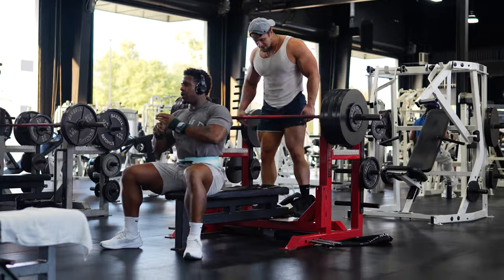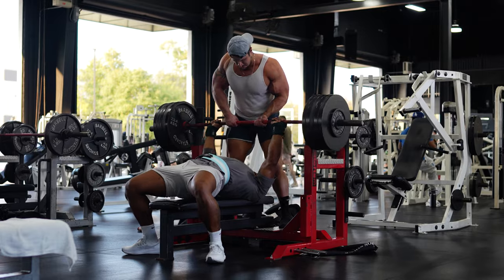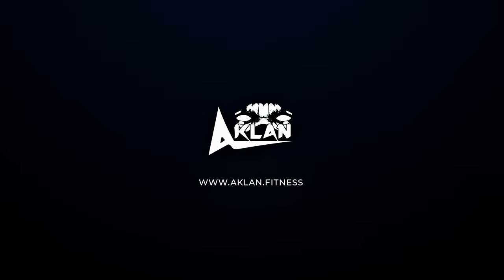Look, ladies and gentlemen, I am tired of everybody making this mistake with benching. It's not really a mistake, but you could definitely increase your bench and get more out of training the chest. We're just doing this one thing today — we're going to hit some chest again, another chest video, but I promise you it's worth it. Go ahead and like and subscribe to the channel and let's get started.